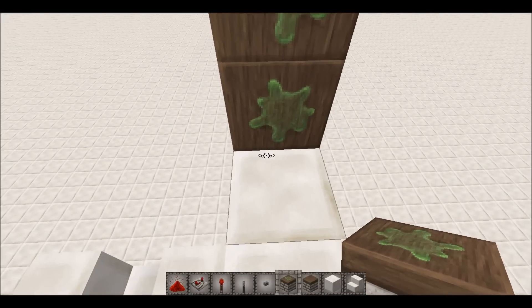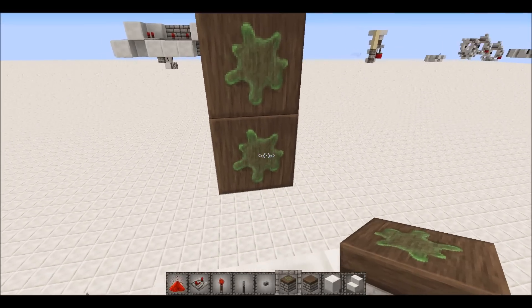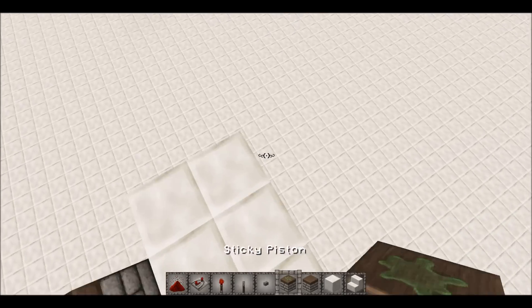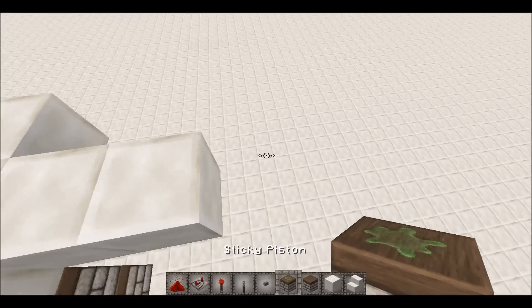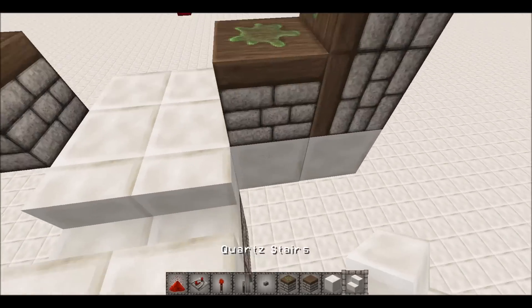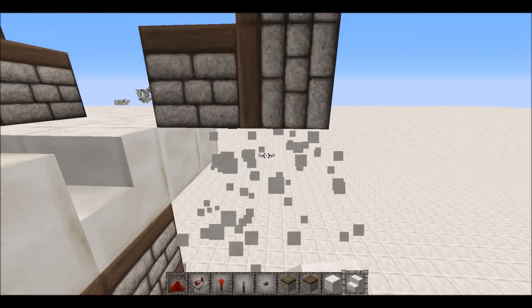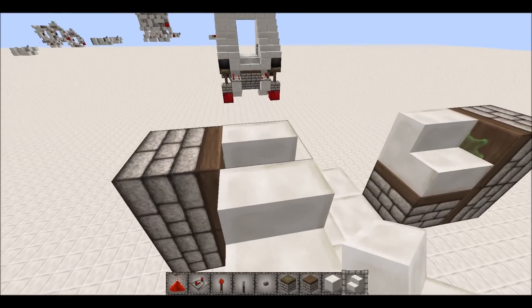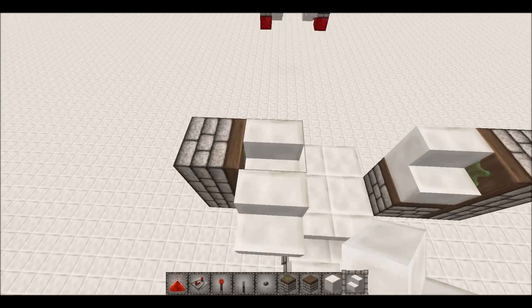For the top bit, you want to have another two pistons right here with a sticky piston right there, then just mirror that on the other side. Then put your stairs in again — there and there.